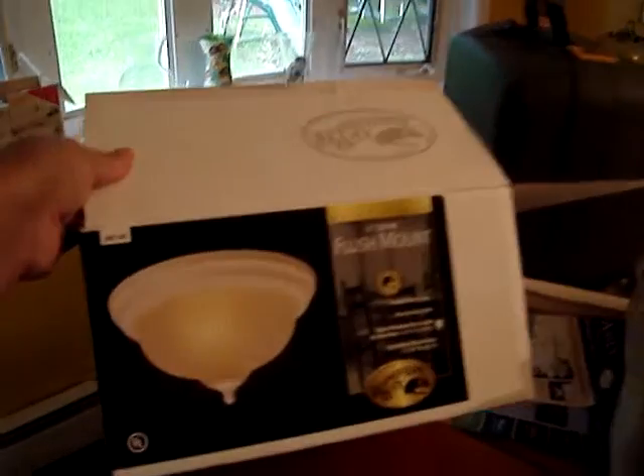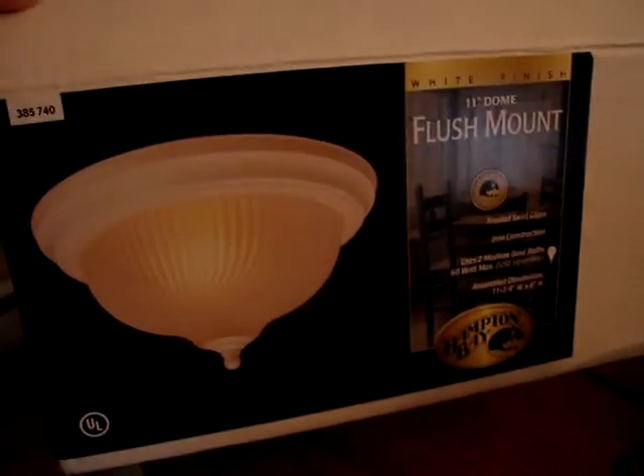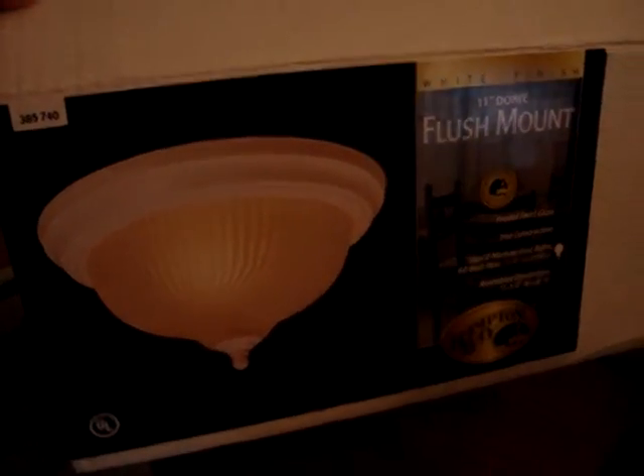Good morning everyone! Here are the lamps I bought for the bedrooms. We're going to replace the ones we have in the hallway. I couldn't afford the silver ones, so I bought the white ones and I'm going to spray paint them silver. I got these lamps for eight dollars — the stainless steel ones were like twenty-something dollars — so I went with the eight dollar ones and I'm spray painting them.